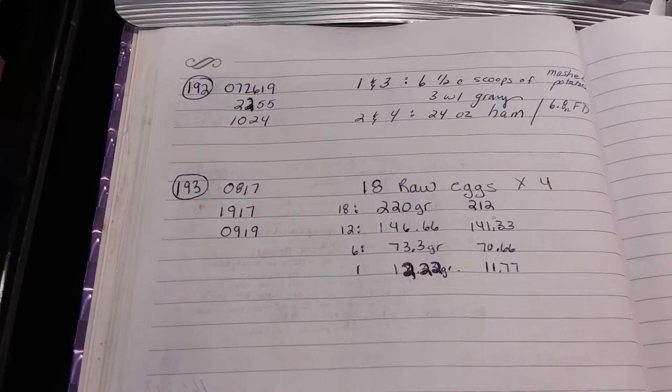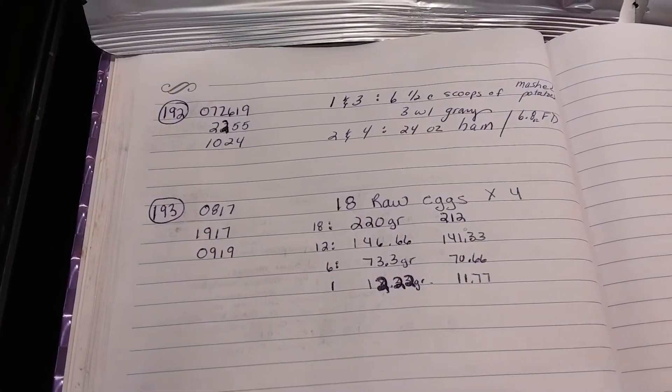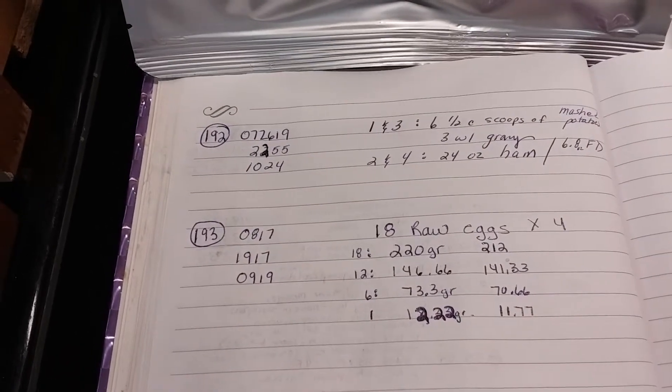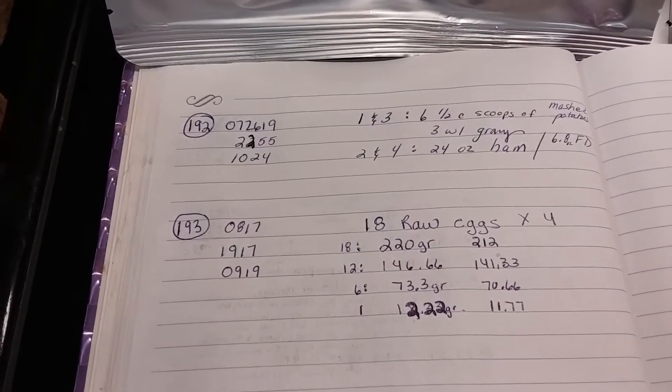I subtracted my added time, so freeze drying 18 eggs per tray on four trays — 72 eggs total — takes 52 hours.